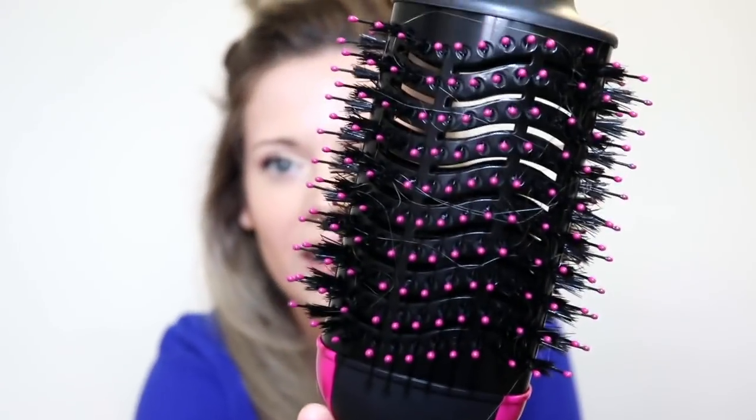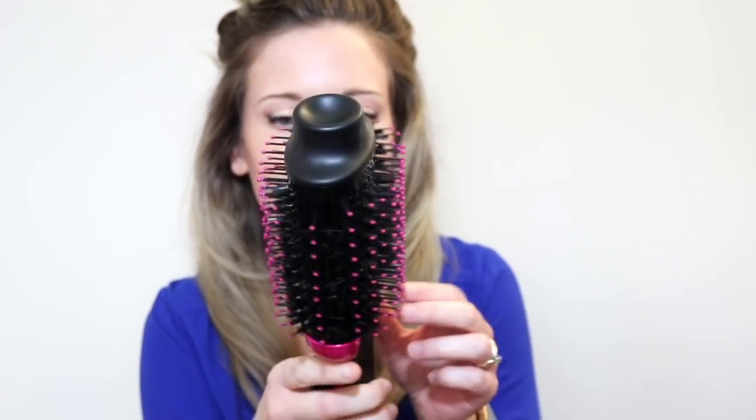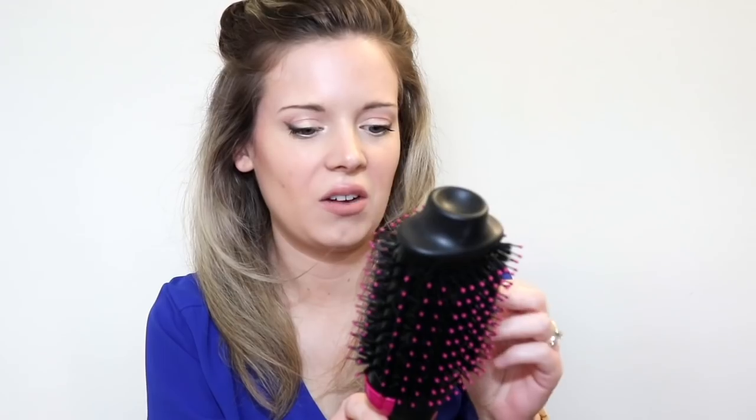I am shocked — it even got my frizzy baby hairs down, besides that one. This is crazy. I need to do the back a little bit. It definitely does get hair stuck in there — I'll have to figure out a way to clean that out. So far, really impressed.